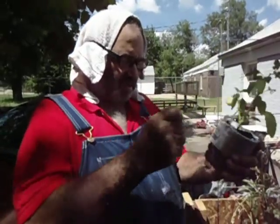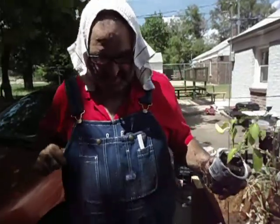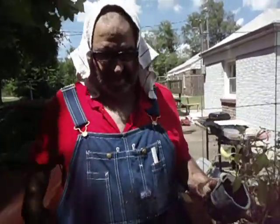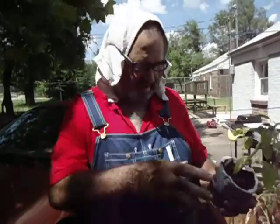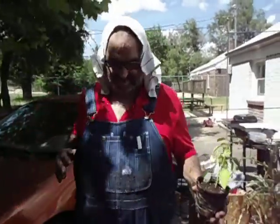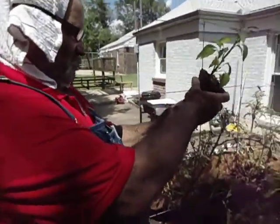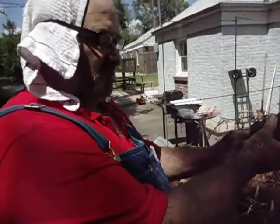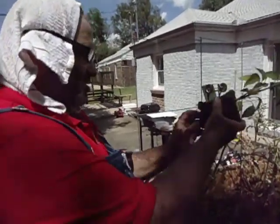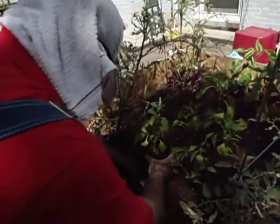My father was born in 1924, Hickory County, Missouri. This is like my roots. My grandparents were born in the 1890s or 1900. My parents were both born in 1924, Hickory County, Missouri. So this is like my ethnic roots outfit. I wear it just for convenience, but after I bought the overalls I realized it's like a Scotsman wearing his kilt — me wearing my overalls.